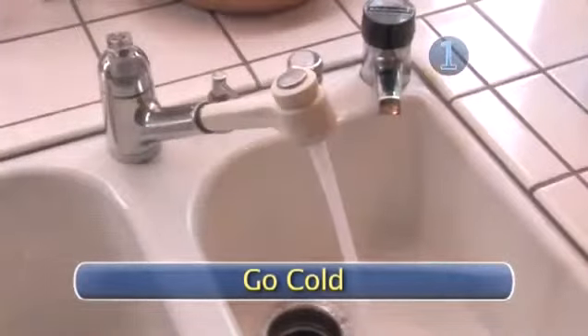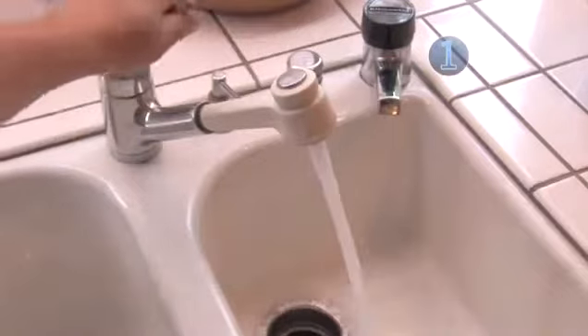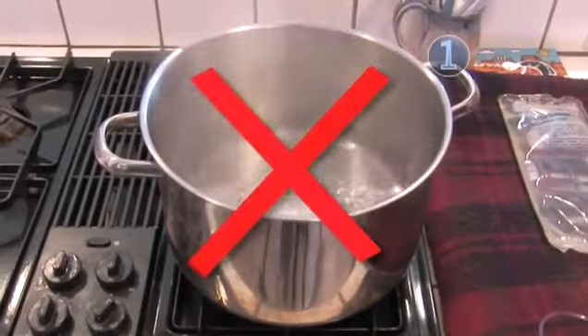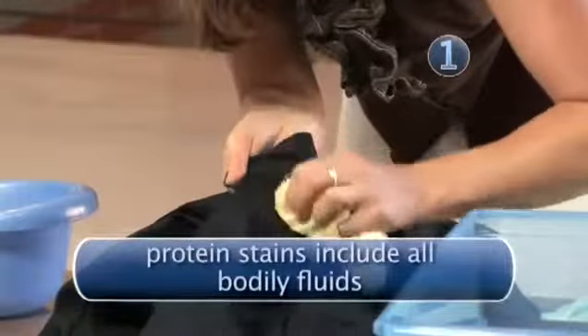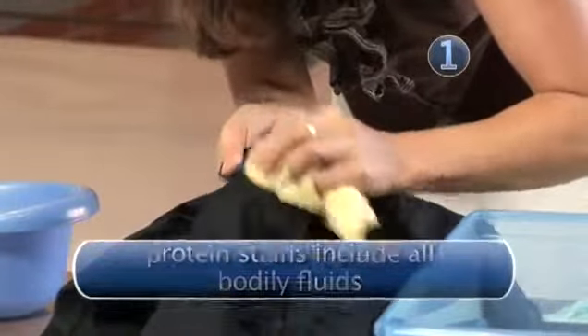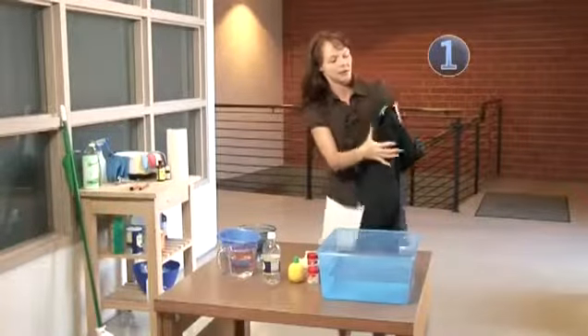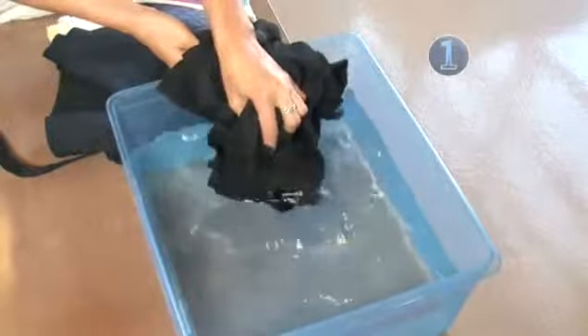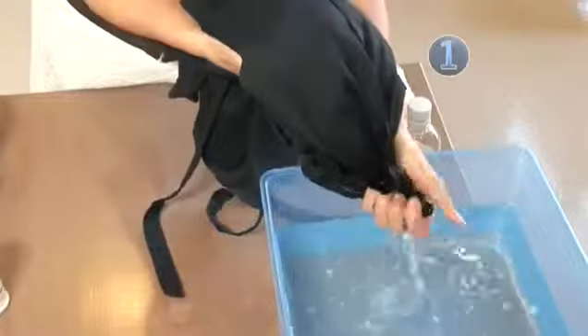Step one: go cold. With most protein-based stains, cold water can be your first line of defense. Heat can actually change the chemical structure of protein stains, making them much harder to eliminate. Simply agitate and soak the stained item of clothing in cold water. If the stain is old or dried, try mixing in a little detergent to loosen the stain up.